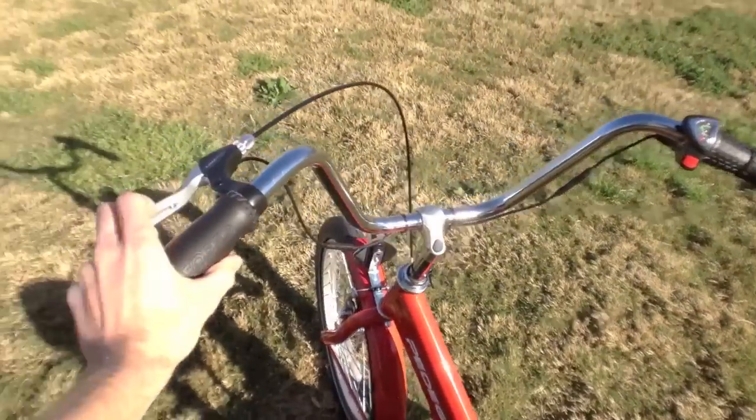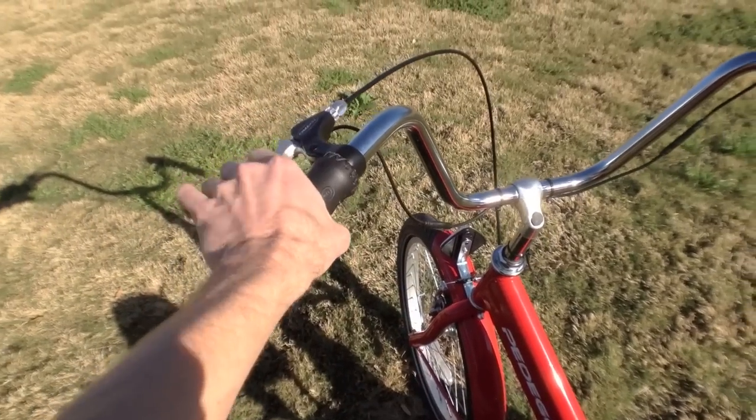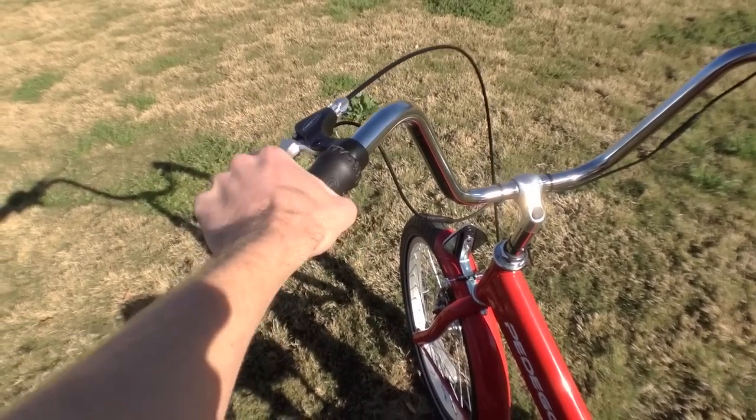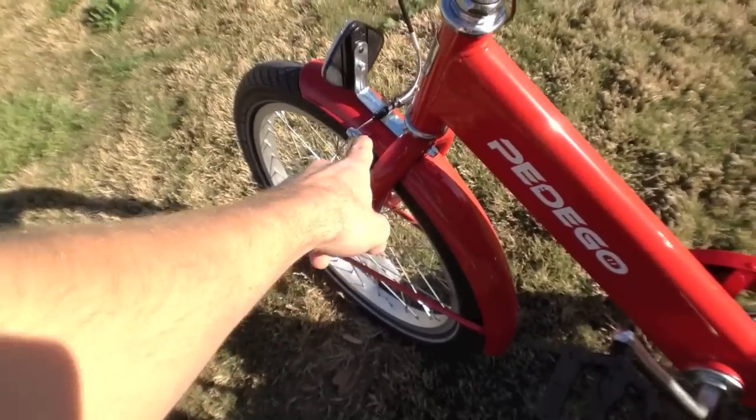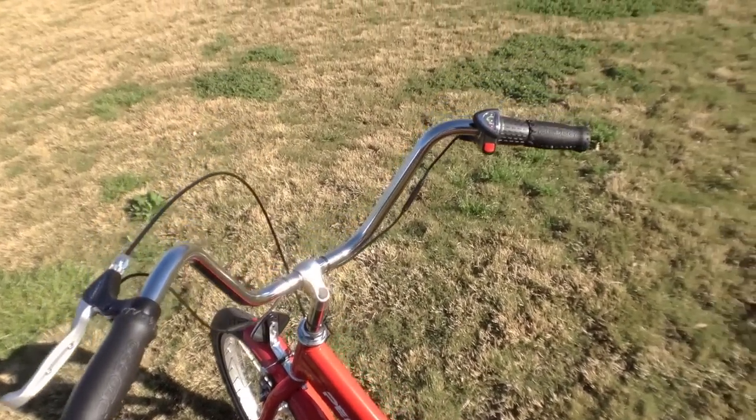On the handlebars there's one brake with an electronic trigger — it'll shut off the motor. If you get going fast and you pull that brake, it activates these V brakes up here and shuts the motor off, so that's a good safety feature.